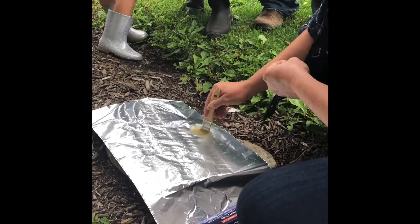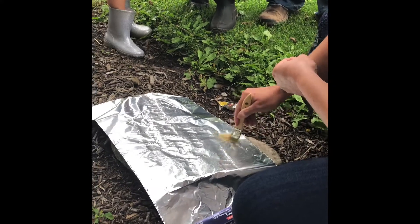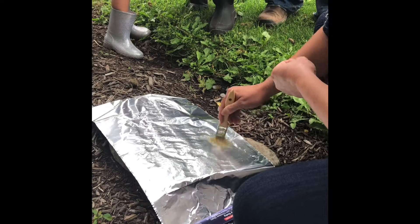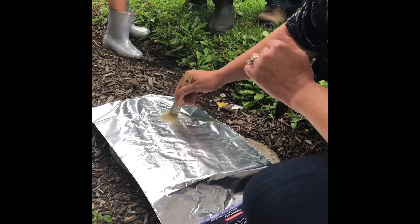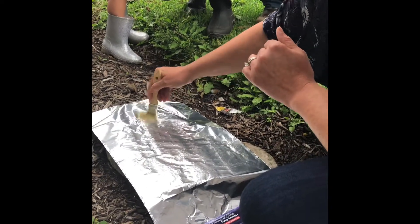Instead of using destructive things like charcoal rubbings, or flour — but that can be destructive as well. Because the weight will settle into the cracks, and because flour is organic, it can stay in the stone and then expand and contract with the weather and destroy the stone.